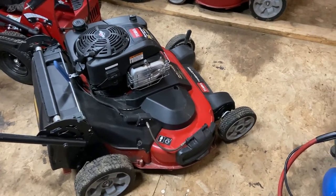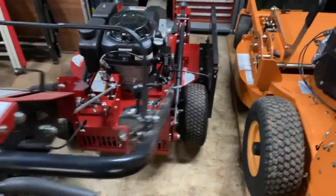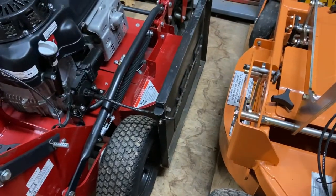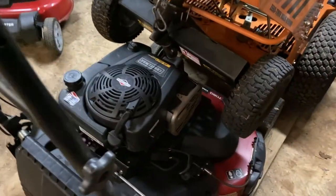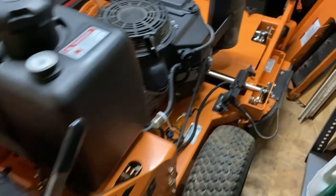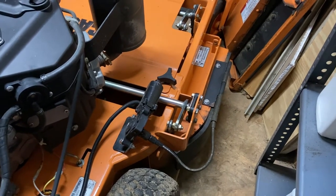This is a 2021 model, and I also have one on this Ferris FW-15 — I have a shoot blocker installed there — and on this Time Master as well, which is a 2017 model. I also have a shoot blocker installed on my Scag 36 walk-behind mower as well.